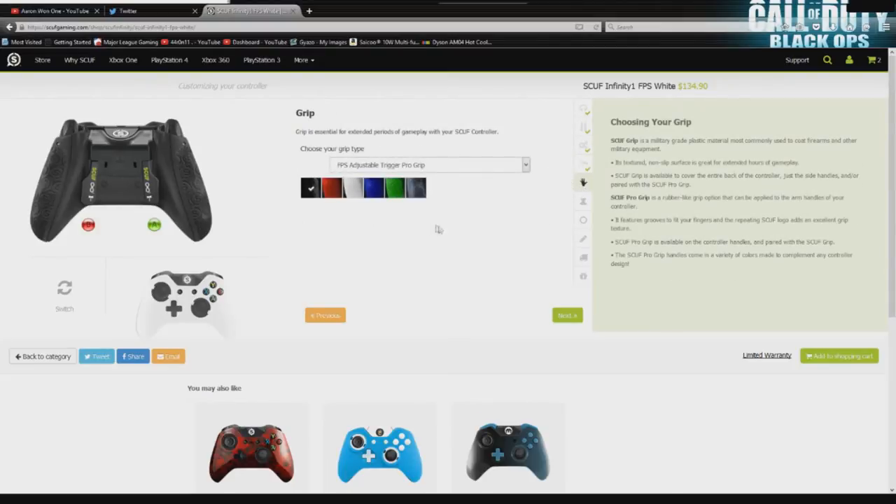Now we're going to the most important of your color groups — the color of your grip and adding Scuf grip. This is user preference. You can either add your grip, or just use the regular grip on the sides that they add whenever you get your adjustable triggers. The difference is $7. If you're okay paying $7 for a little more grip and comfort, go ahead and leave that on there. But let's get to the color section now.